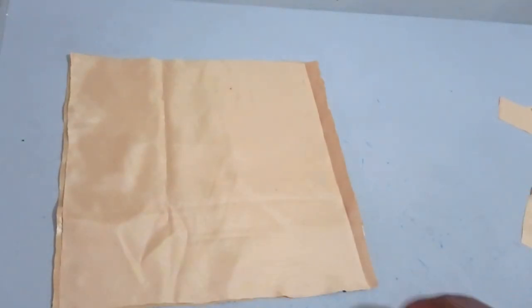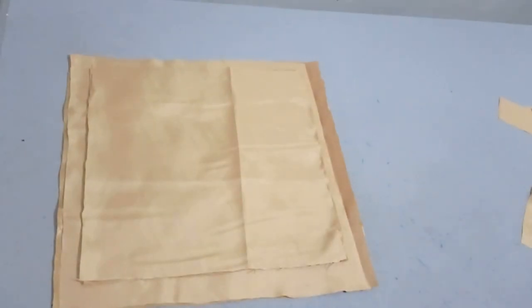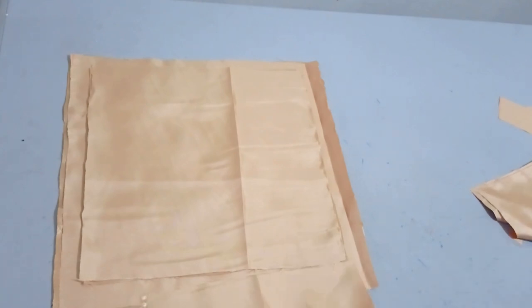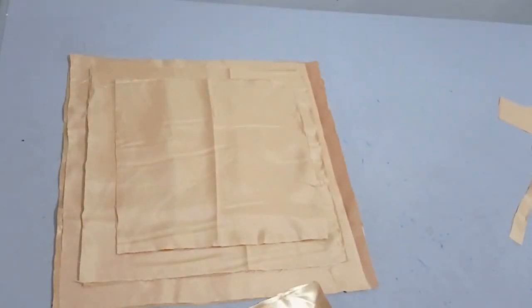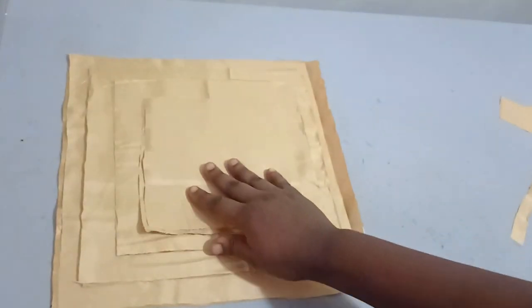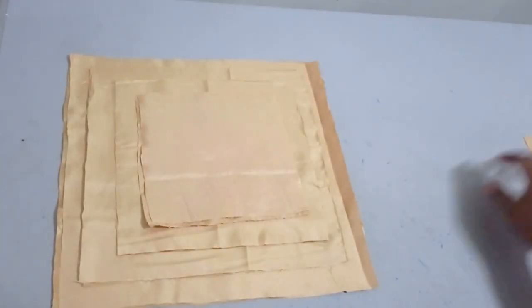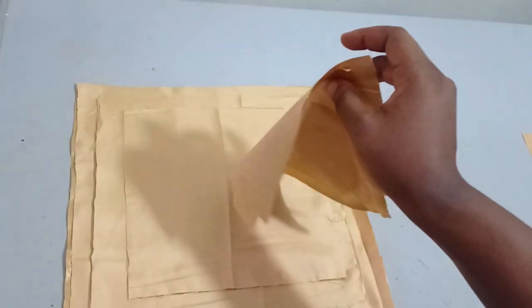The next one is going to be short by 2 inches, so 13 minus 2 gives me 11 inches on all sides. The next one is also short by 2 inches: 11 minus 2 gives me 9 inches on all sides. The last one is also short by 2 inches: 9 minus 2 gives me 7 inches all through. I cut two of each for each side, and that is for just one sleeve.